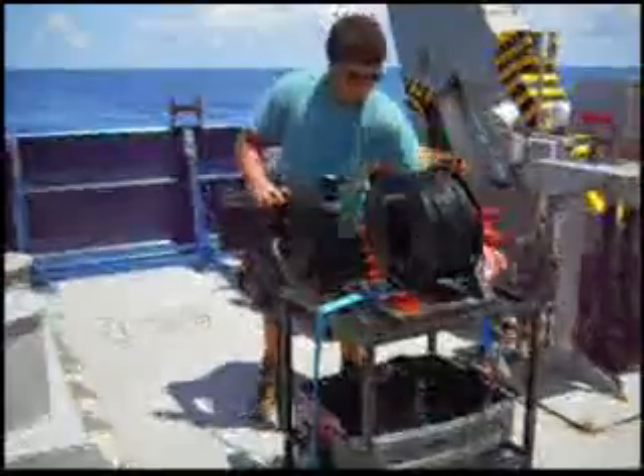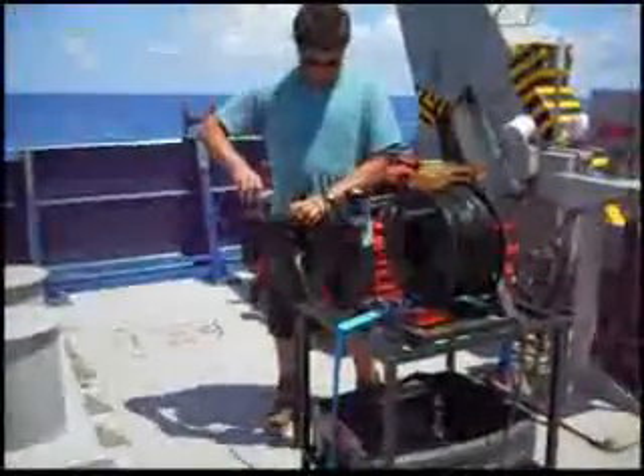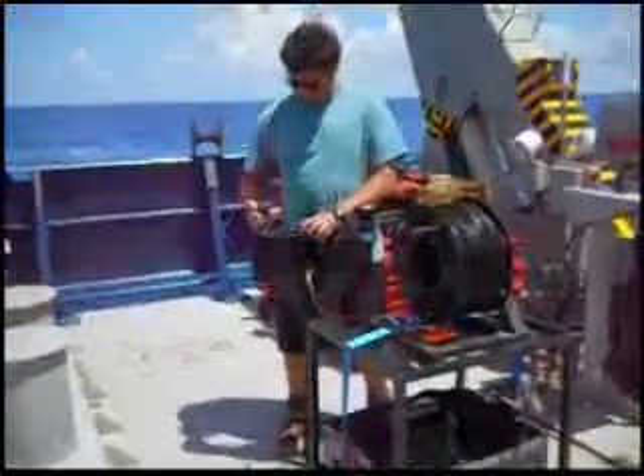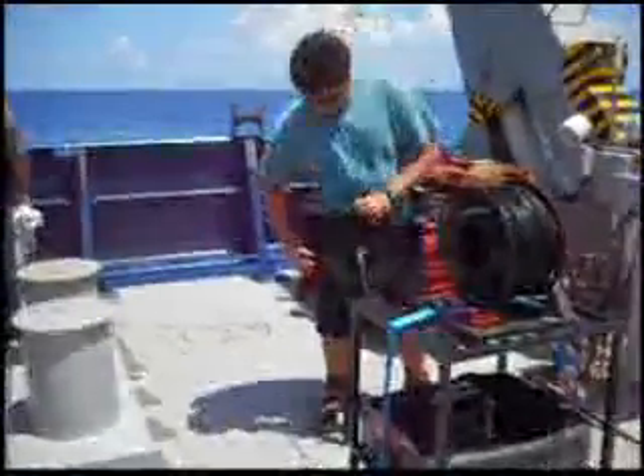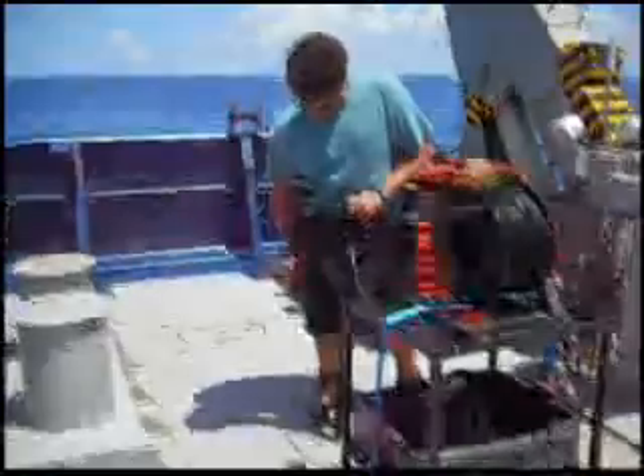Here we're getting ready to launch the microprofiler. I'm taking the caps off of the sensors on the top of the instrument. These are used to measure the irradiance, or the sunlight, looking down. So that's your downwelling irradiance. And then I took the caps off of the bottom there,